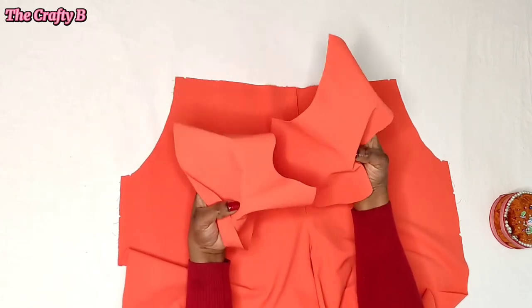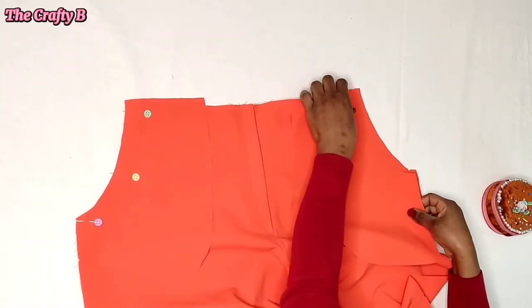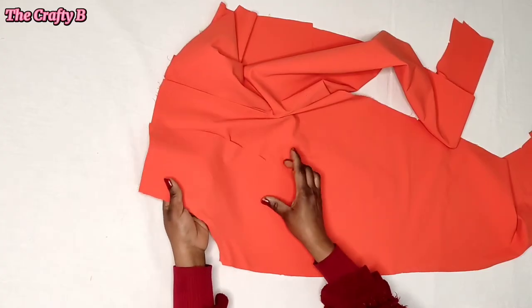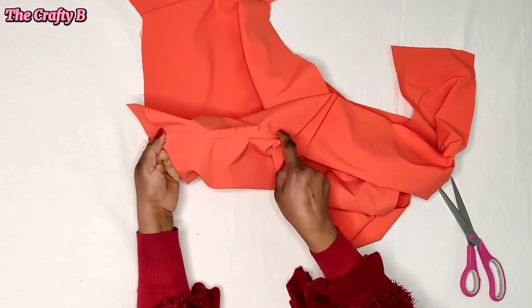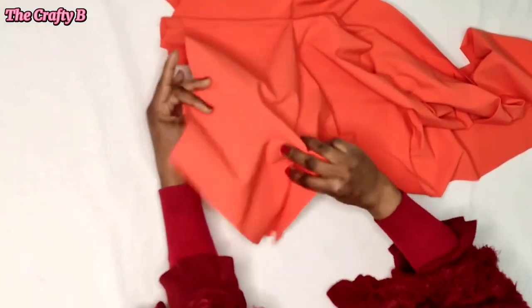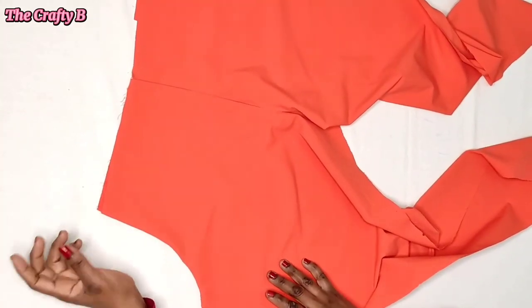Next I'll be attaching the pockets. Place the right side of the pocket facing the right side of the front panel and sew with half an inch allowance from the waist all the way to the end. After that, notch both pockets so they lay flat when turning inside out. Then top-stitch the pocket towards the pocket side — not on the main fabric. After top-stitching, this is what I have.